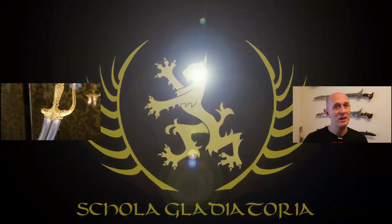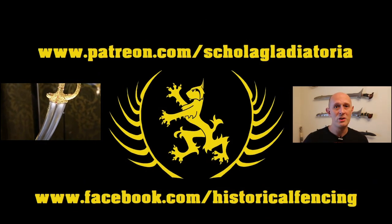So this is pattern welded, that is wootz. There'll be more about this in the future. But anyway I will see you soon. Enjoy your weekends. Cheers folks! Thanks for watching. Please subscribe. We have extra videos on Patreon and you can follow us on Facebook.